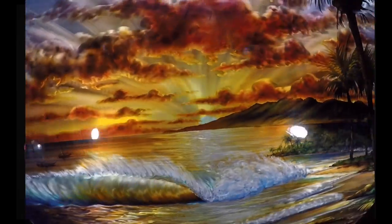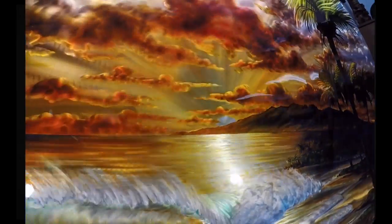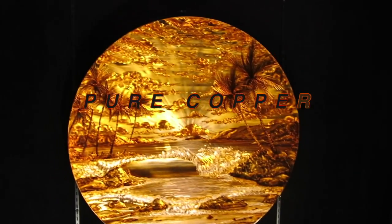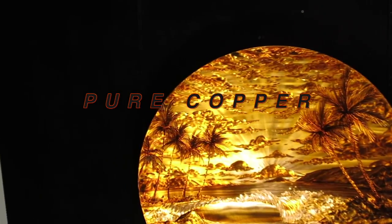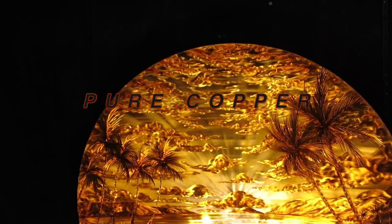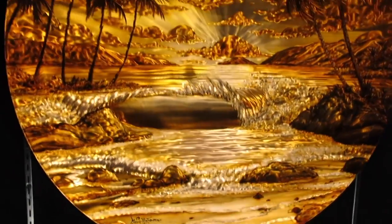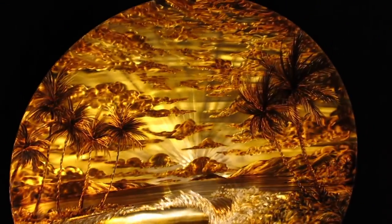One is North Shore and one is Lahaina. The third one I did, which is my personal favorite, is a copper one. The copper doesn't need any color — it doesn't need any dichroic or magic. It's magic all on its own, because the copper cuts so cool.